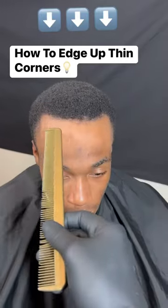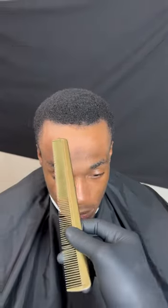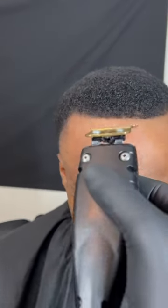How to edge up with thin corners. For my first initial guideline, I'm just taking off the widow's peak, being sure not to touch the thinning areas at all.